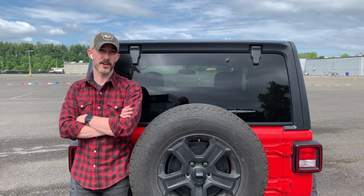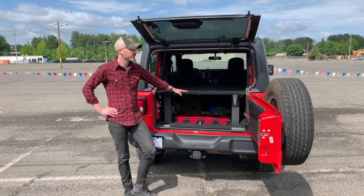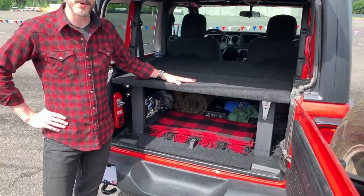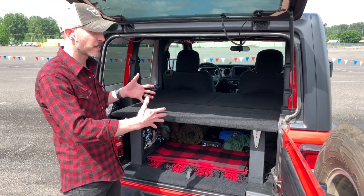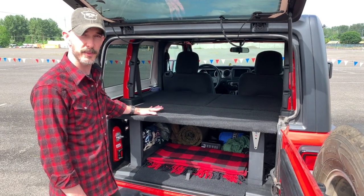This will only work with the hardtop version or if the top is off your soft top. I broke the construction into three parts, mostly because you can't fit a singular piece into the hardtop when it's on. I wanted this to be removable seasonally if you don't want it on in the winter.